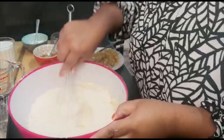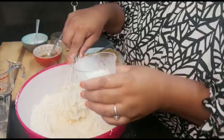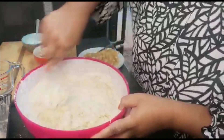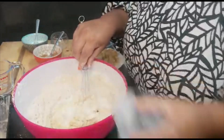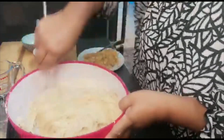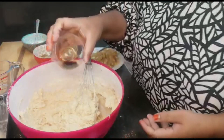Now I'm going to gradually mix in the wet ingredients. This is a cup of milk — I'm just going to eyeball it and see if my texture is right, but that is usually the amount that I throw in. And my tablespoon of vanilla essence.